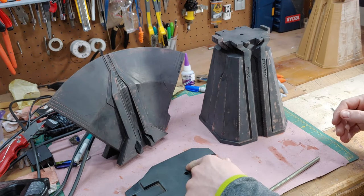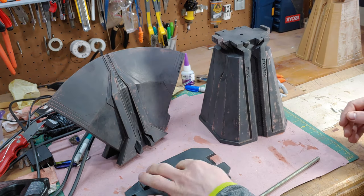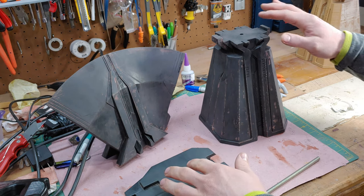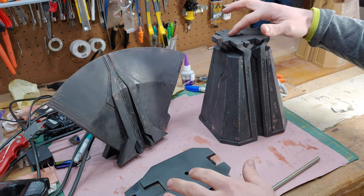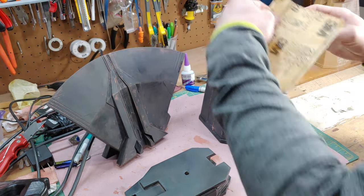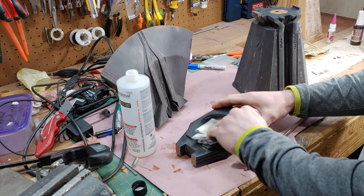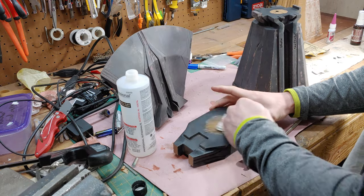On the parts we're going to glue, we're going to sand a little circle around where each part gets glued so we have plastic-to-plastic bonding. We'll leave most of the primer showing so we have pretty flat surfaces, but all the contact will be right there with the glue. Then a quick wipe with some acetone to get rid of powder and make the gluing surface clean.